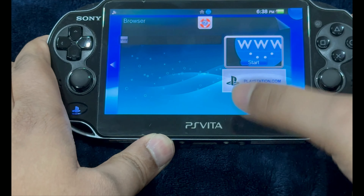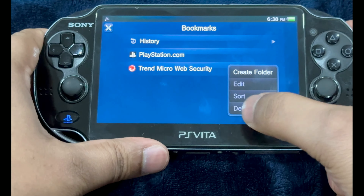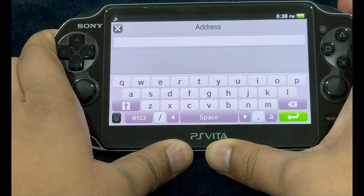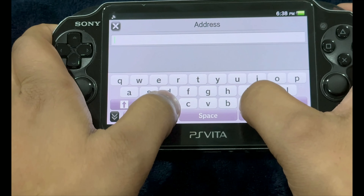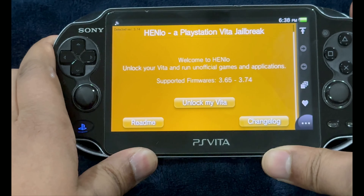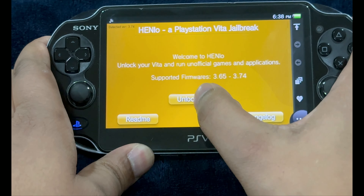Go into the Vita's web browser and make sure to delete any kind of history or cookies by going into Settings. In the address box, just type in the URL and press Enter. It's going to take you to this page. Just hit on 'Unlock My Vita.'